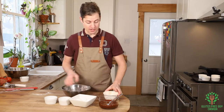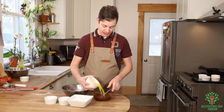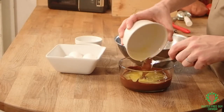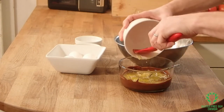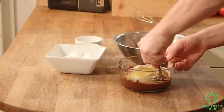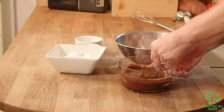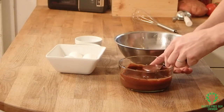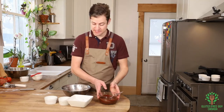And now we're going to move on to the chocolate and the butter. We're going to combine the two ingredients together. Okay, so the chocolate is done.